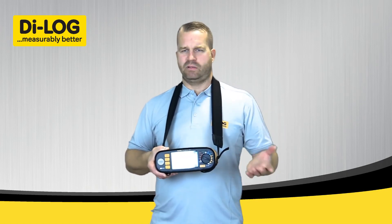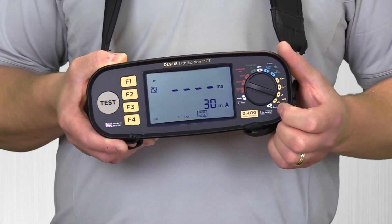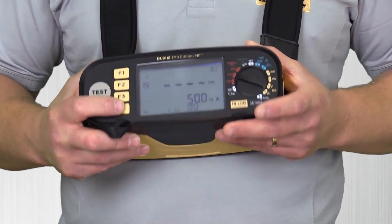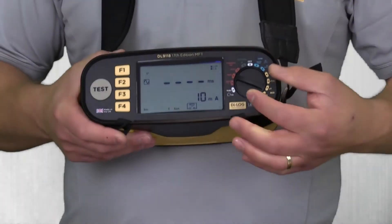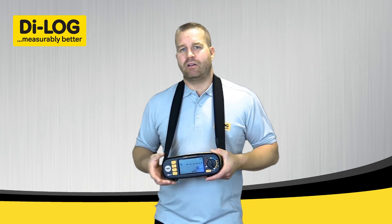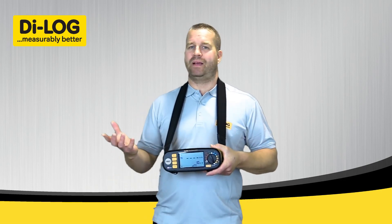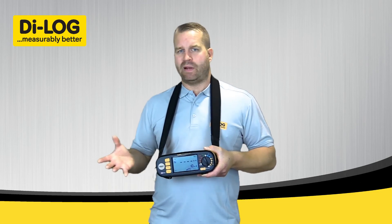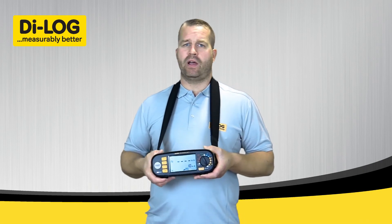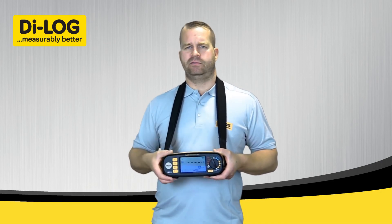The RCD test can also be completed manually, giving you full control — so you can specifically do a half cycle test at four times or five times the current. Function four lets you range it up to 500mA. The final feature is the RCD ramp test, which gives you the tripping current, so you get an idea of what level your RCD or RCBO is tripping at. For example, a 30mA RCD may trip at 21, 22, or 23mA, or it could be tripping at 16 or 17mA — which is very close and useful when investigating nuisance tripping on site.